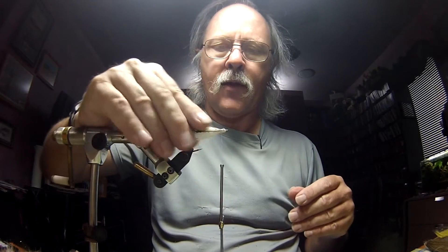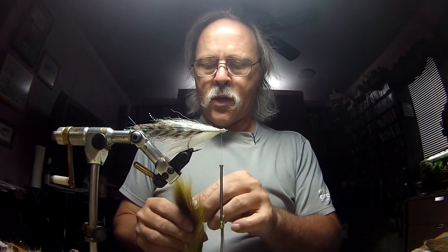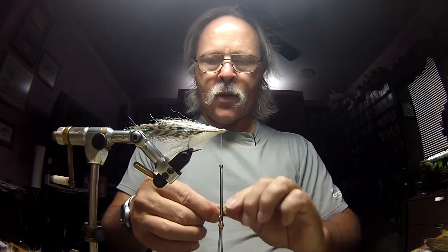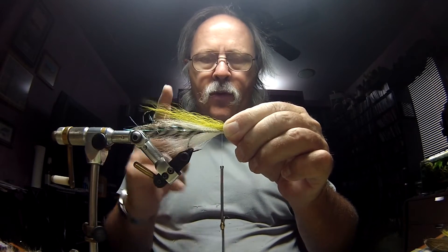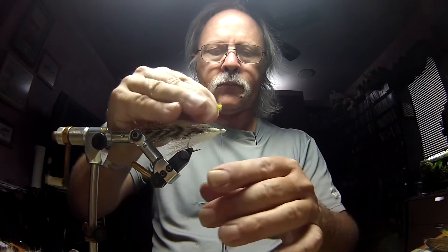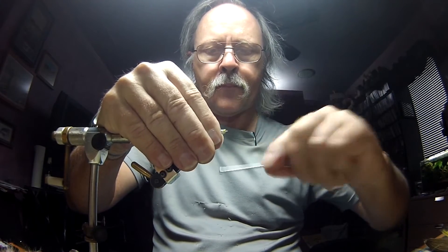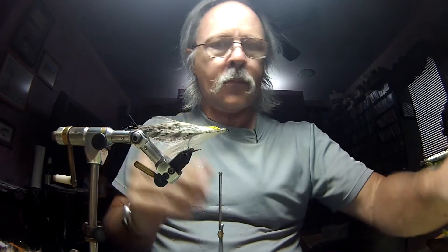Next is a little bit of light olive bucktail — don't need a heck of a lot of this. I'm going to place that on top of my white on top and leave it a little bit longer than the white bucktail I've put down already. We're going to tie this in, then another dab of glue.